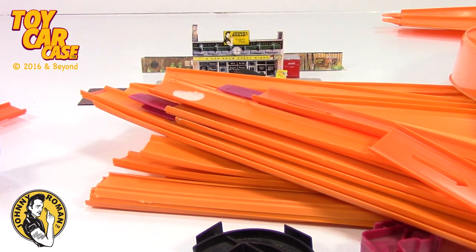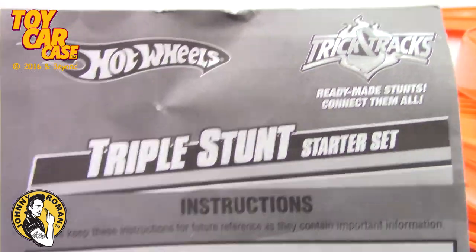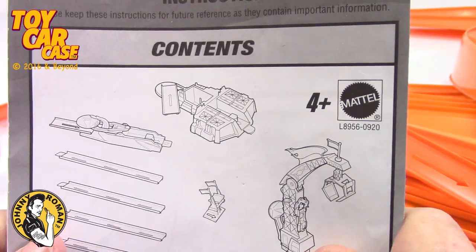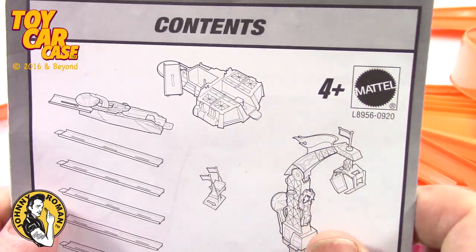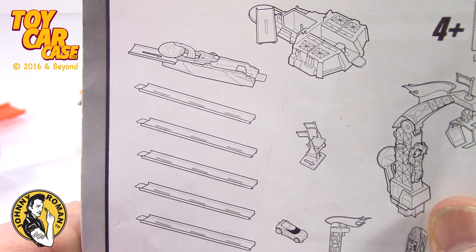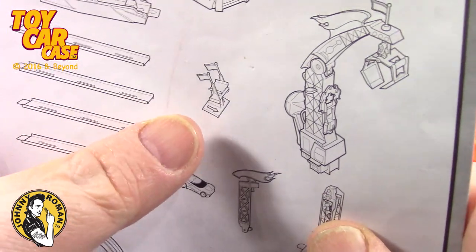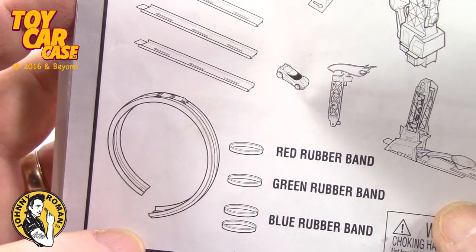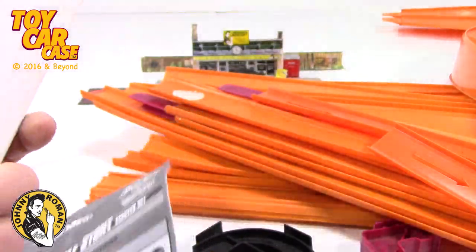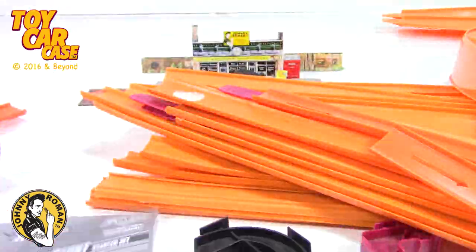Let's look at these instructions taped down here — it's the Triple Stunt Set Starter Set, Trick Tracks Hot Wheels. Here are the contents: we've got the crane, some short pieces, and here's the car — we got the top of the car. It looks like we got most of it! And what is this? It's a poster that goes on the wall!